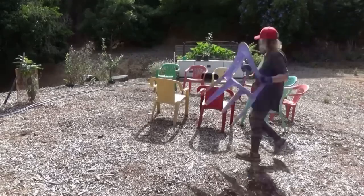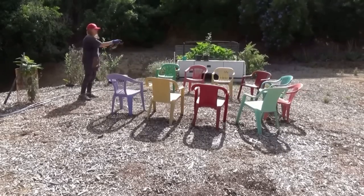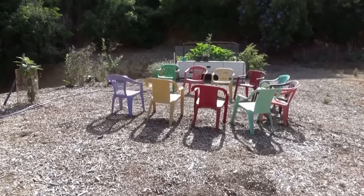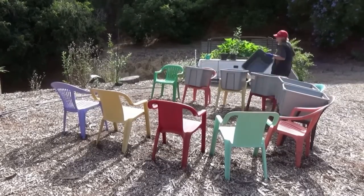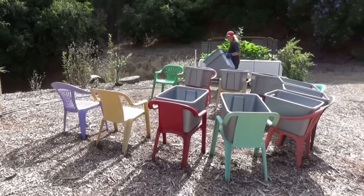Same thing you get your coffee in at the store — cottage cheese, sour cream, yogurt, kids' food. Everything comes in a number five. Anything with a one, a two, a four, or a five is perfectly safe.